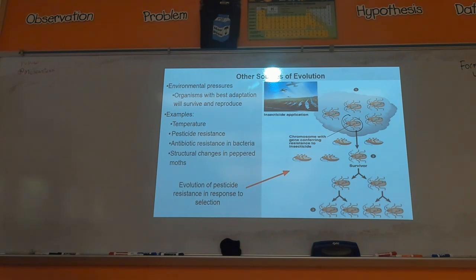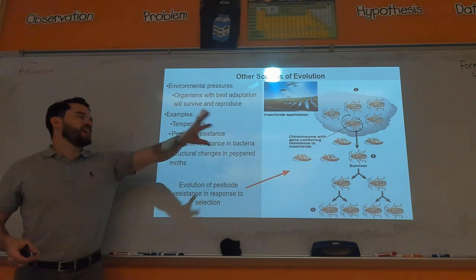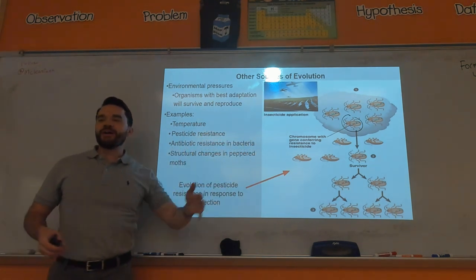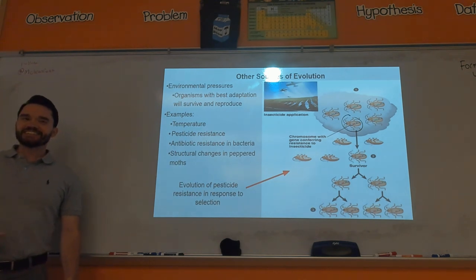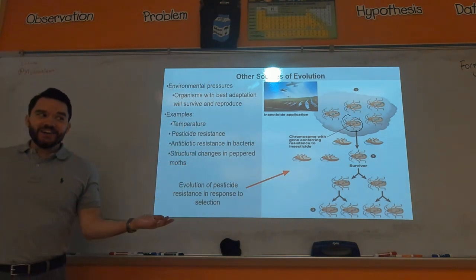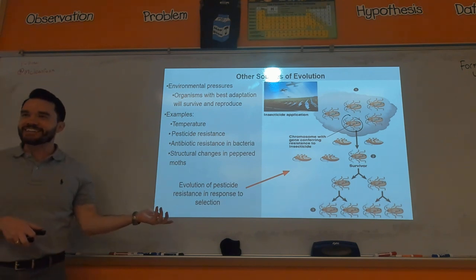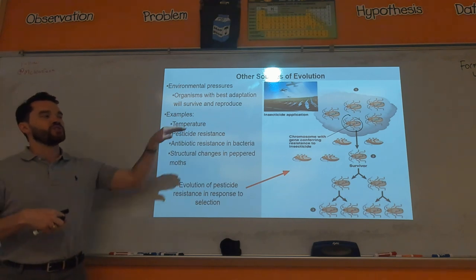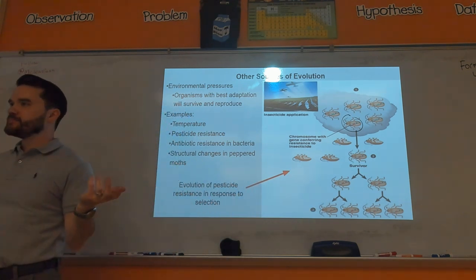What's the solution? Like in sports — if the defense keeps stopping you because you keep running the same play, you switch it up. Don't keep using the same insecticide if you're developing insecticide-resistant bugs. Switch which insecticides you use so you're not selecting for any one variation of insect. That's what they do — they rotate insecticides.